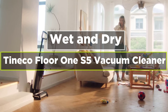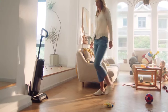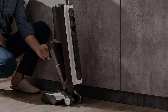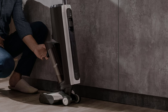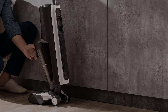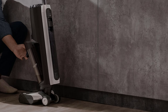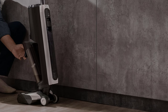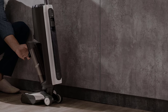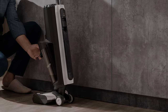Today's video is on the Tineco Floor 1S5 wet dry vacuum cleaner. Tineco has been producing floor care appliances for almost 25 years and offers a range of cordless vacuum cleaners, including those that collect dust from floors as well as wet and dry vacuums. It's working hard to bring innovative smart technology to the floor care market, with a range of cleaners featuring app connectivity and dirt detect technology.